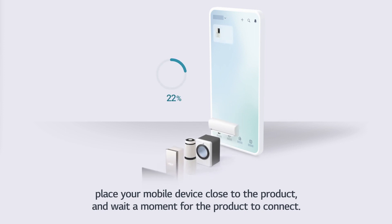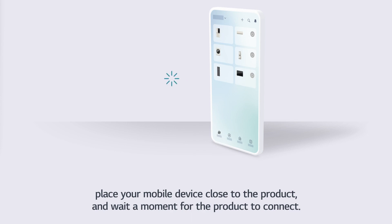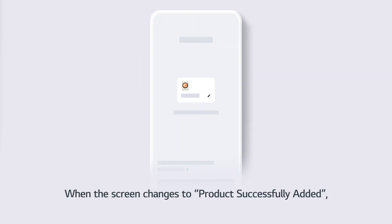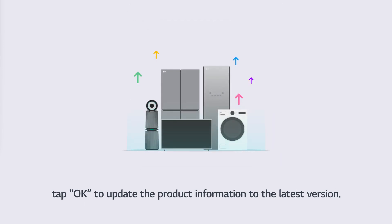Place your mobile device close to the product and wait a moment for the product to connect. When the screen changes to Product Successfully Added, tap OK to update the product information to the latest version.